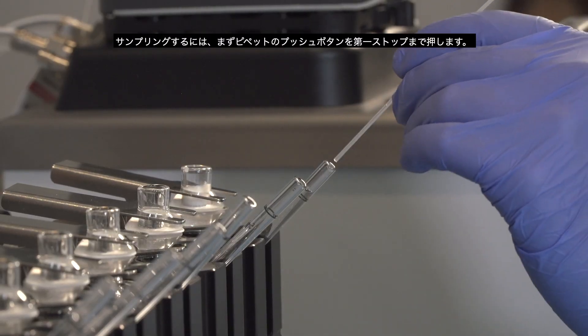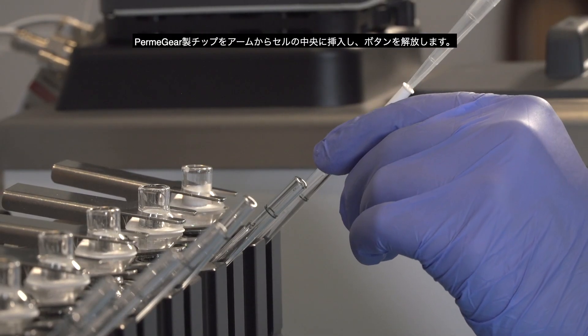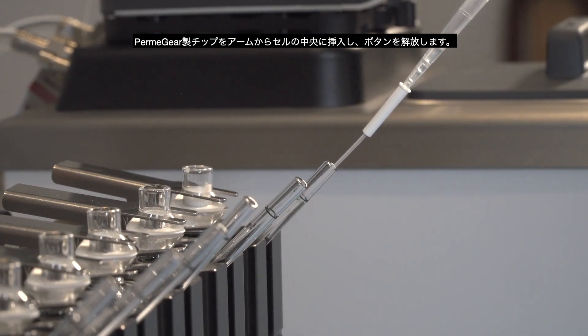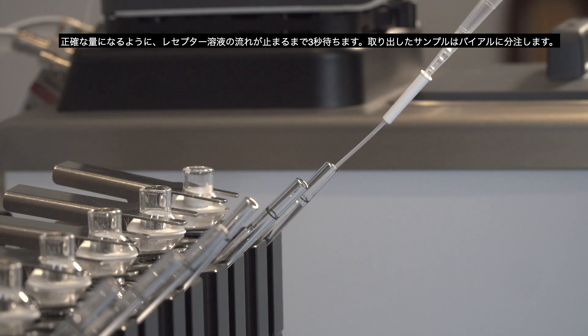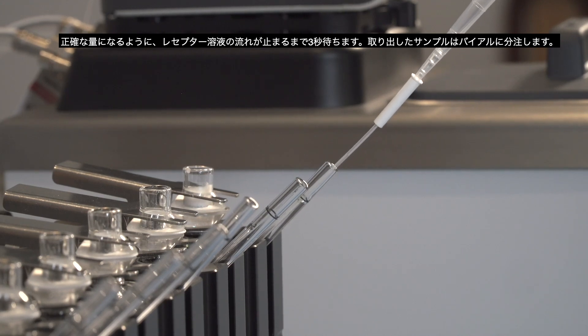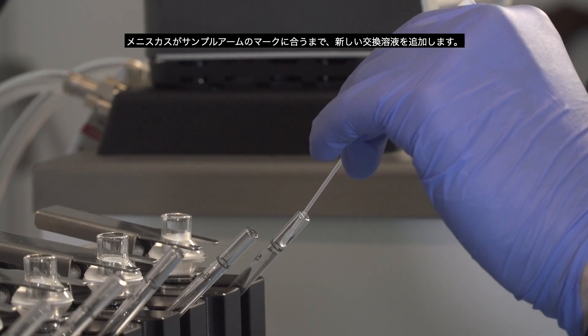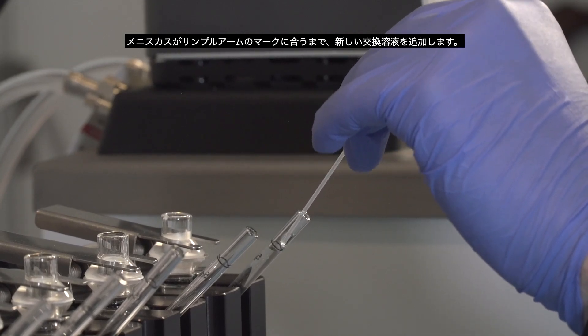To sample, depress the plunger of the pipetter to the first stop. Insert the Permagear tip through the arm into the center of the cell and release the plunger. Wait three seconds to allow the receptor fluid to stop flowing for an accurate volume. Add fresh replacement media until the meniscus is at the mark on the sampling arm.